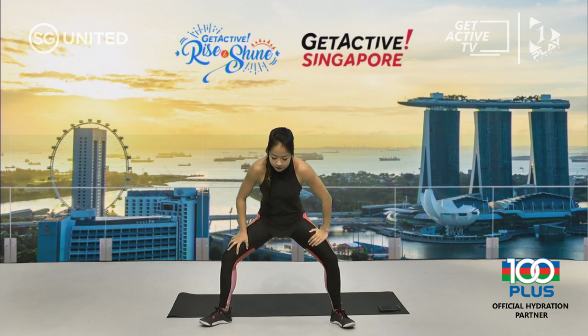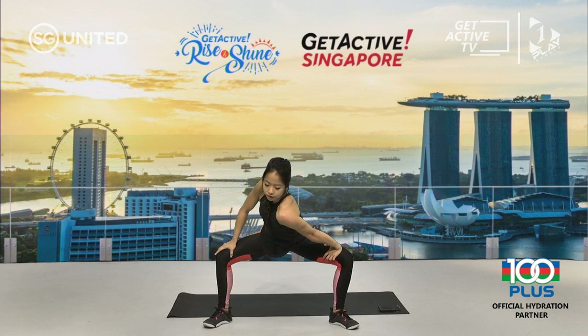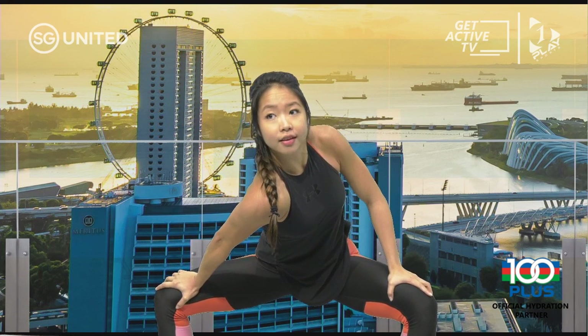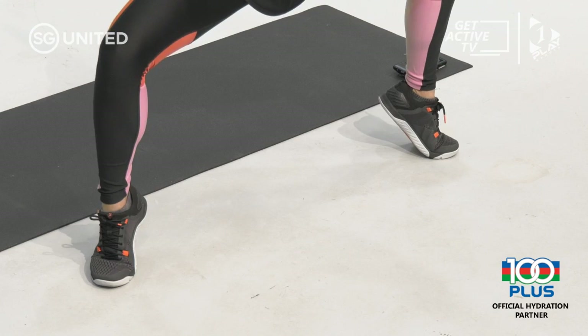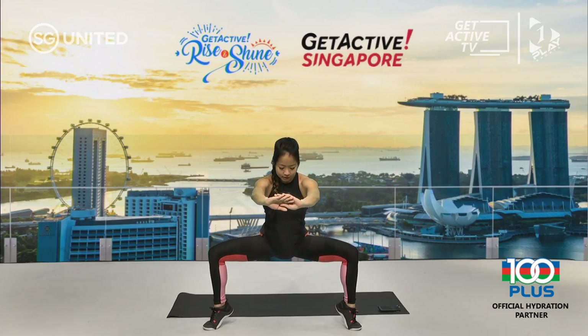Feet wide apart — bend your knees, push your knees out with both hands. Lean one side of the shoulder to the middle and hold it, keeping those knees out. Using both hands on knees, push it out, and switch to the other side. Now stay where you are on the lower body, hands in front without hands on your legs, still keeping your butt down. Go up on your toes. This is our usual warm-up set — for any workouts you do on your own, try to remember this warm-up segment.